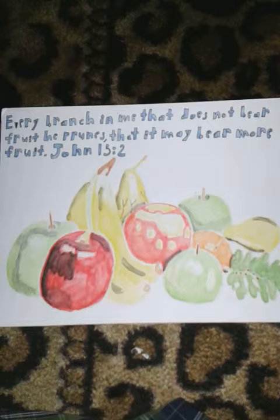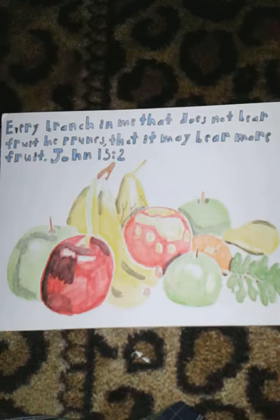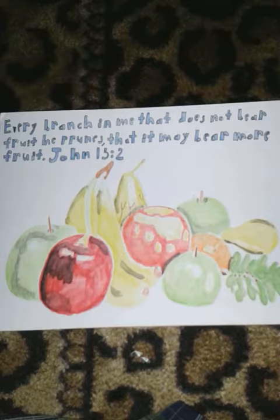It goes like this: Every branch in me that does not bear fruit, he prunes, that it may bear more fruit. John 15 and 2.